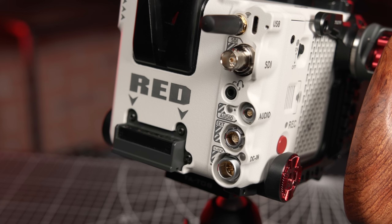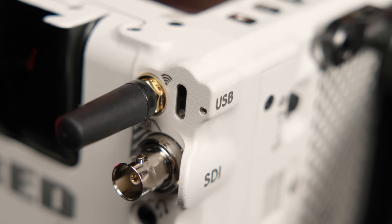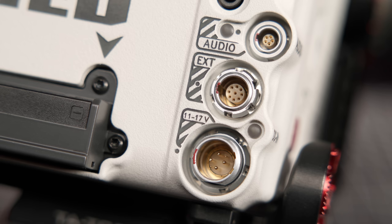RED also rearranged some of the I/O on the new Komodo. It retains the 12G SDI port, headphone port, and 12-pin extension port. However, the Komodo X has swapped the 3.5mm mic port for a phantom-powered 5-pin Lemo connector.